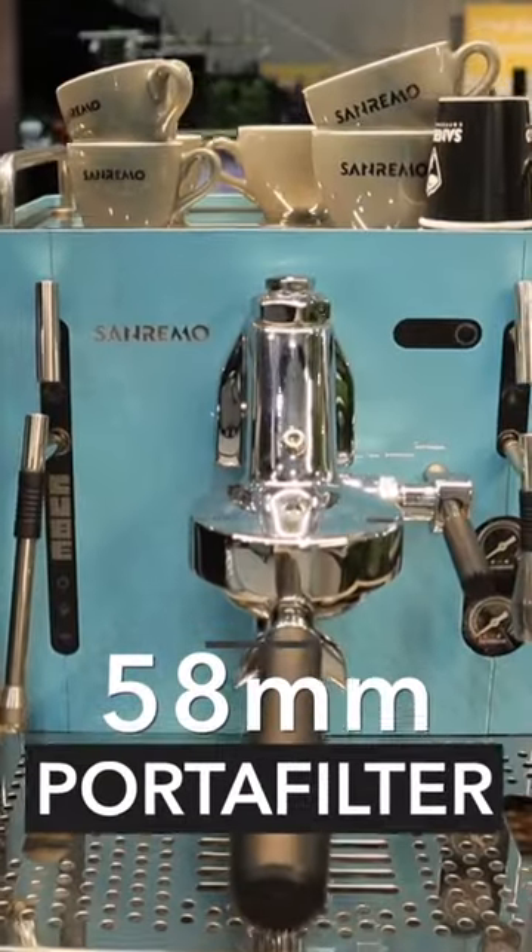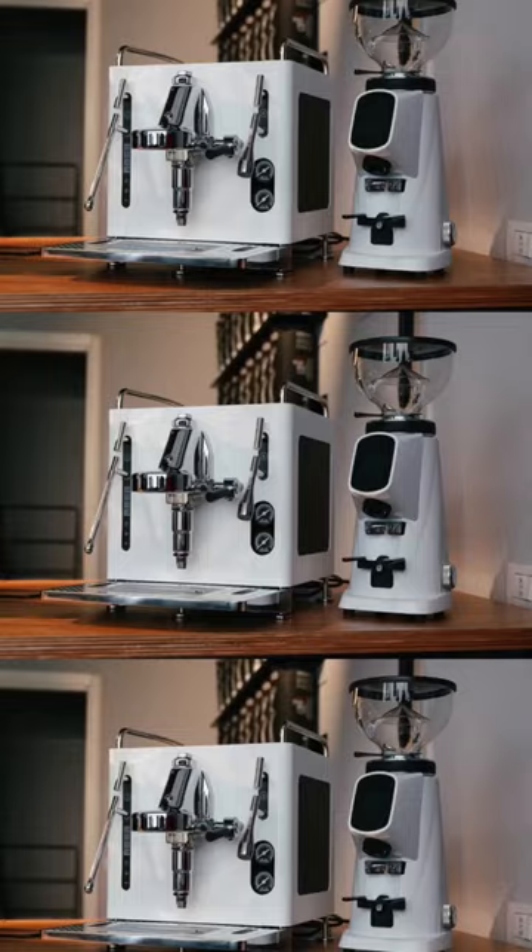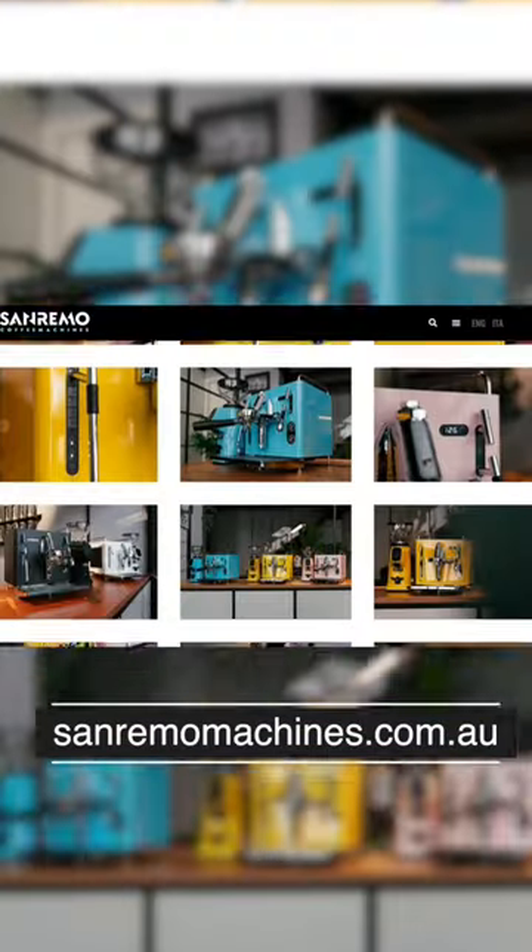Obviously a 58 mil portafilter. The machine's available in eight colours — black, white, pink, green — you can see them all on the website.